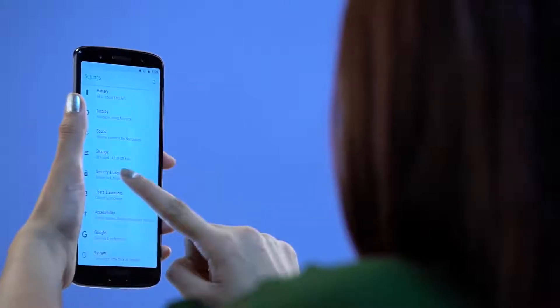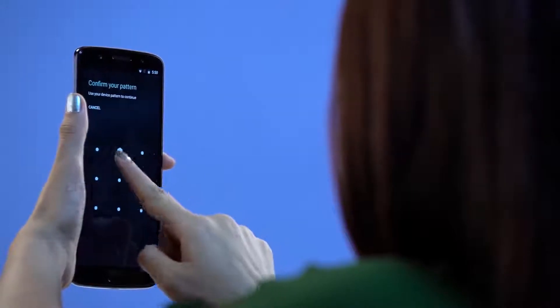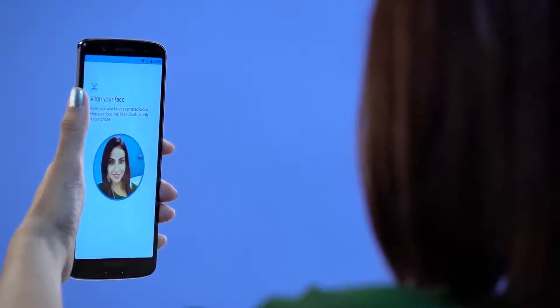You can also unlock your phone by just looking at it. Just go to the security and location option within settings and enable the face unlock option. Set your trusted face and you're all set.